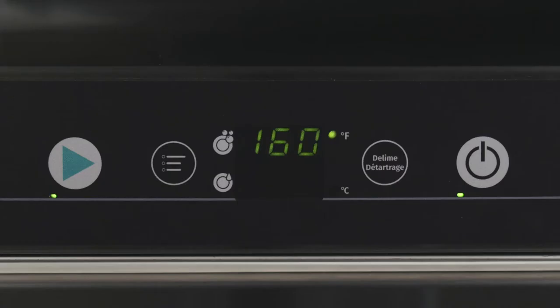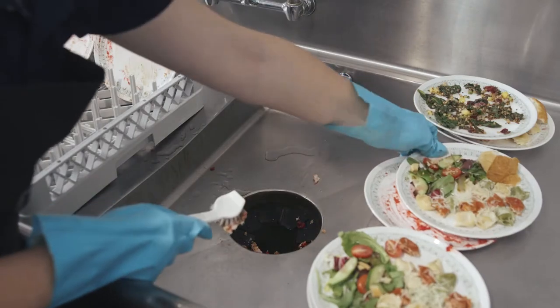When the machine is ready for operation, the LED light will be continuously lit, and the display will show the wash temperature.